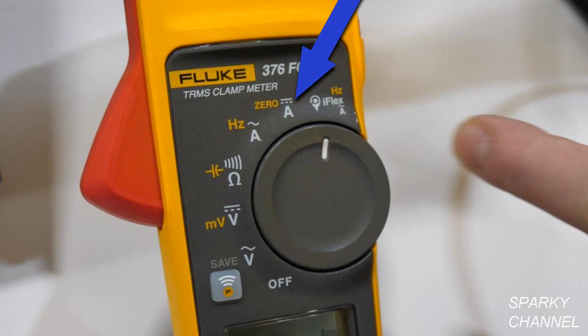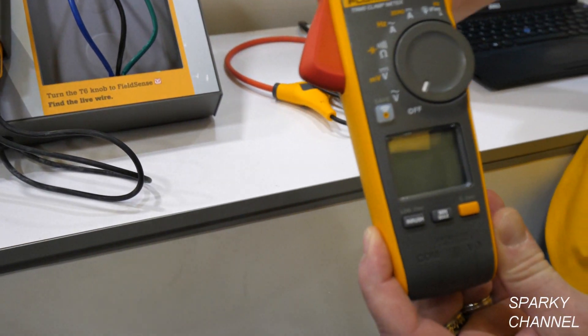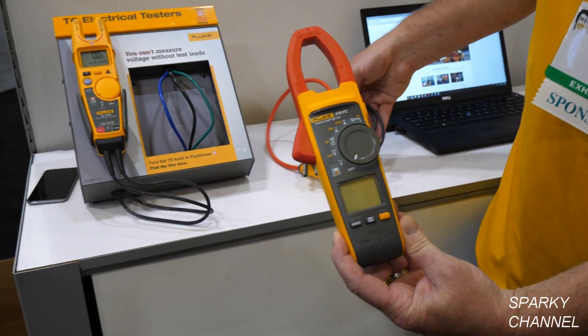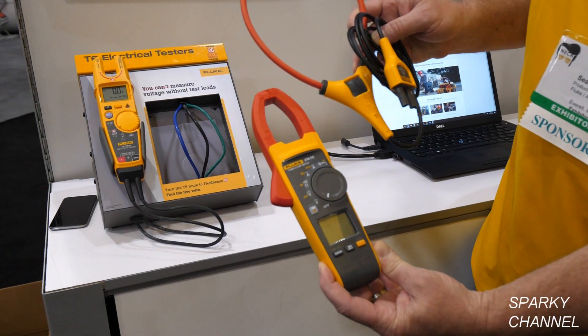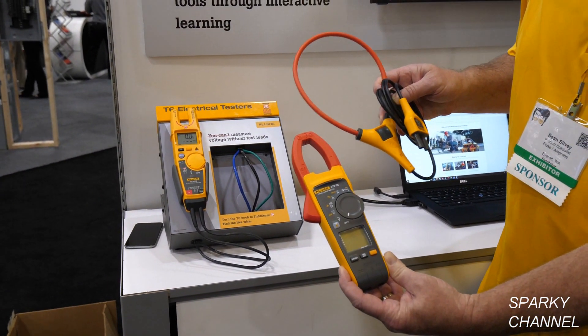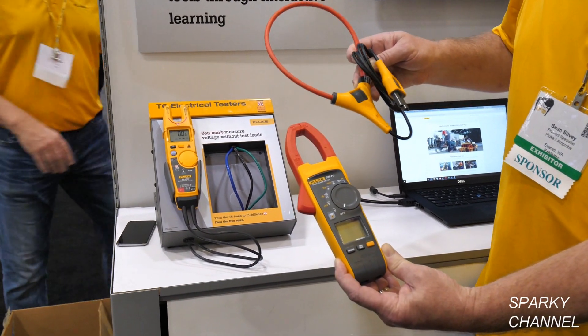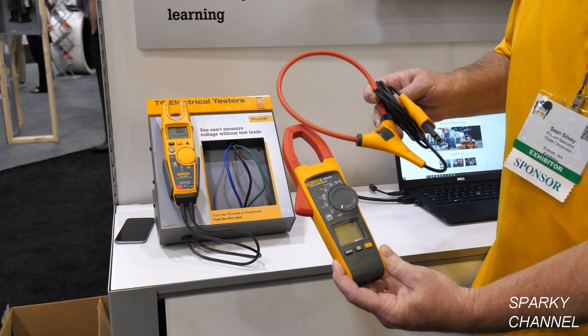We can do up to 1000 amps DC. And then finally we can incorporate the iFlex, which comes standard with every 376 clamp meter. This is an AC flex that can measure up to 2500 amps AC — it's an incredible asset to have with this type of clamp.